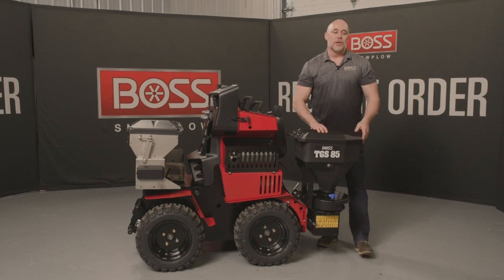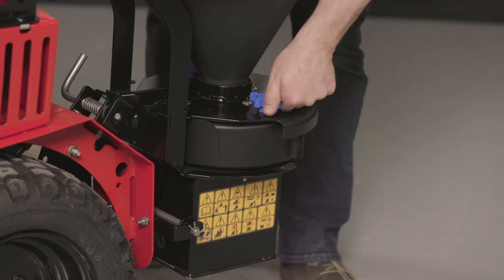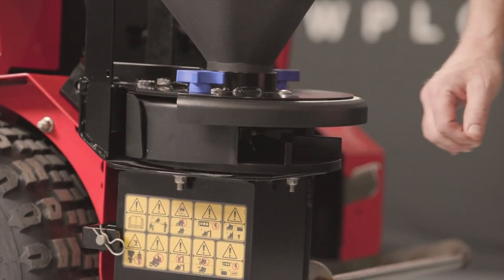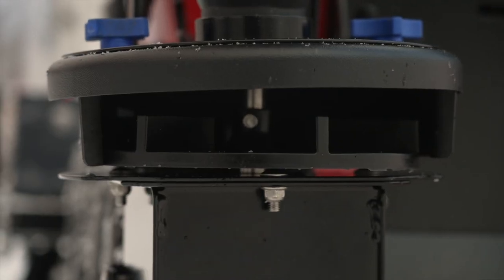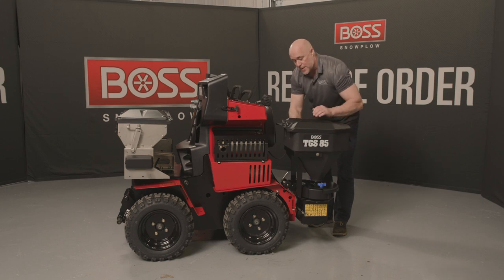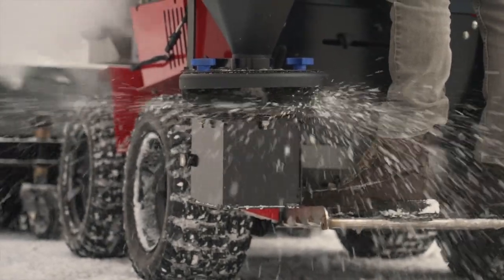When it's in operation, it's throwing material off to the left rear. But if you want to choke that down, we do have baffle plates that can be adjusted here. Simply by turning the knobs, I can choke this down and control the pattern in which it throws. Keep in mind, the deflector plate on this side never allows the material to hit the operator when it's spreading.